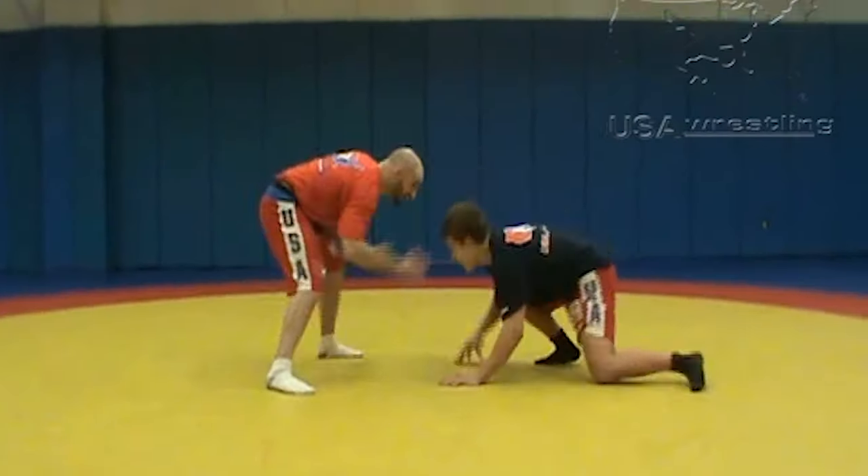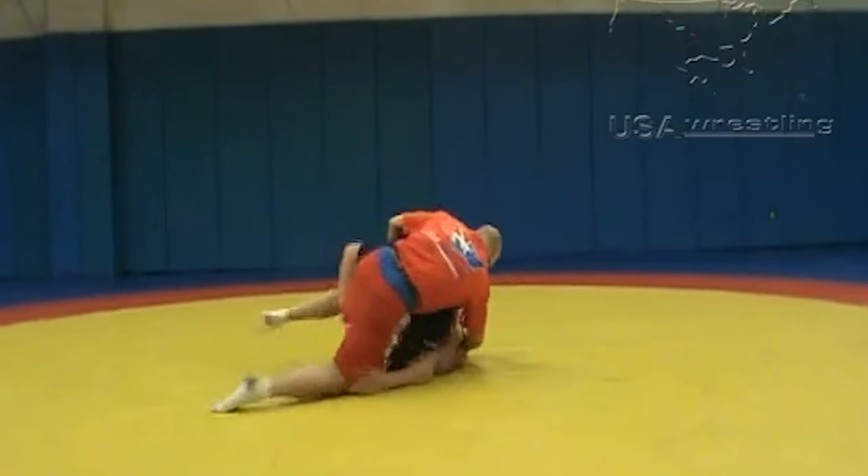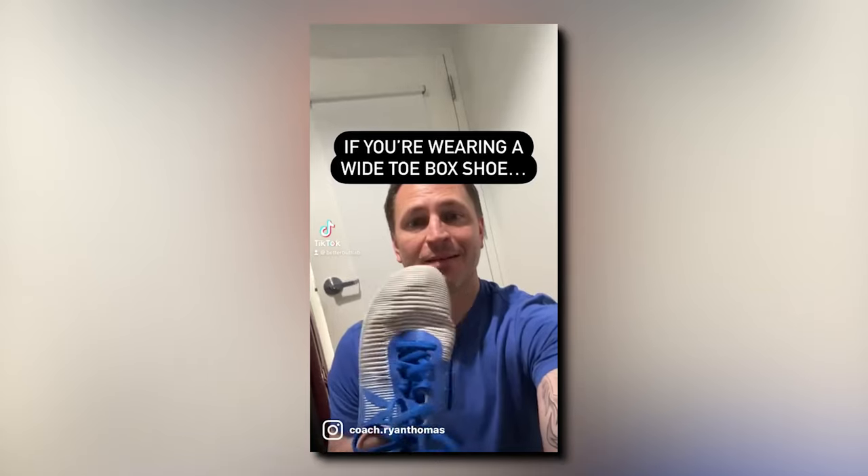The bottoms have this rough grip texture, which really reduces slippage when you're on the mat. There are two intriguing types of grappling socks: grip socks and toe socks.